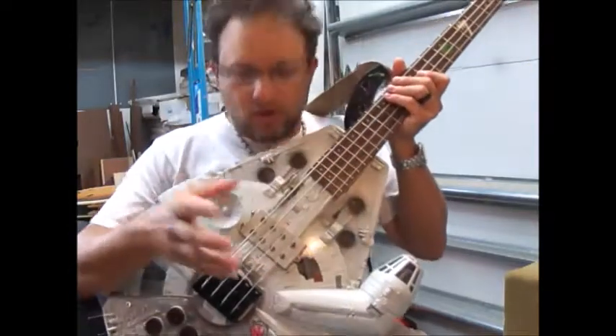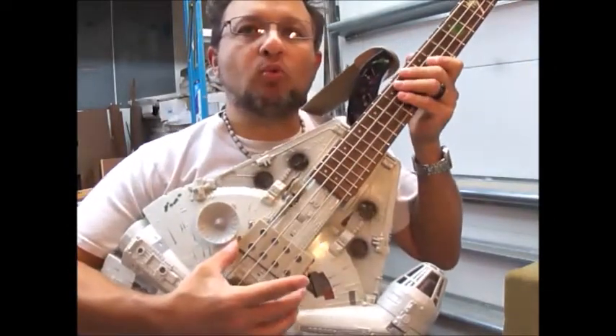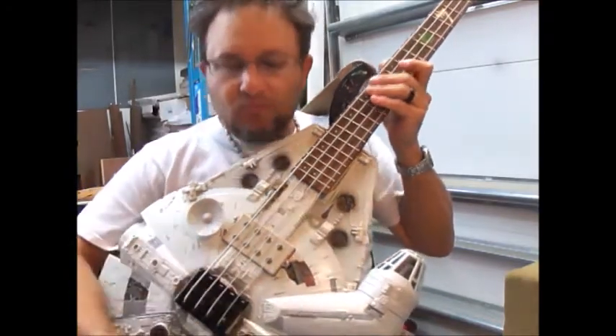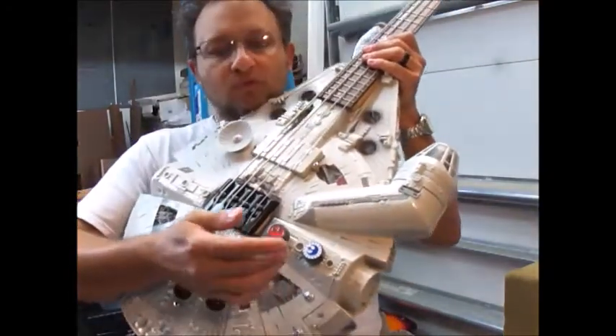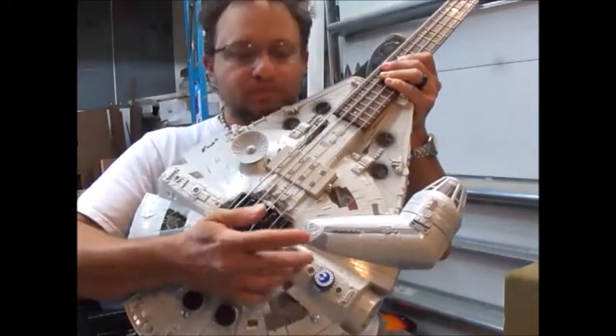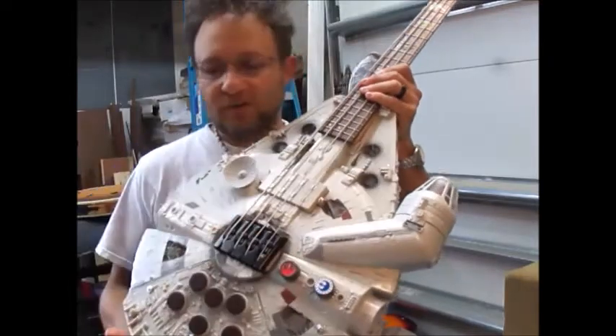I opted for a Music Man style Wilkinson pickup that I painted the same color as the ship. We've got the Rebel knobs for the volume and tone — 500k volume, 250k tone.